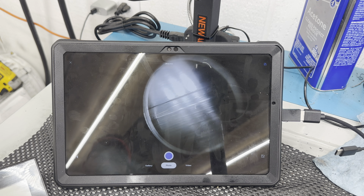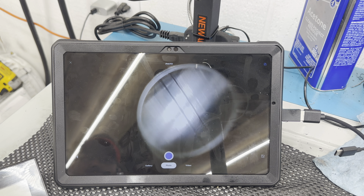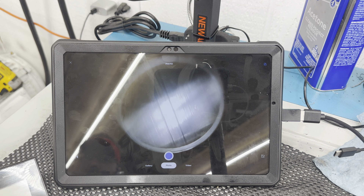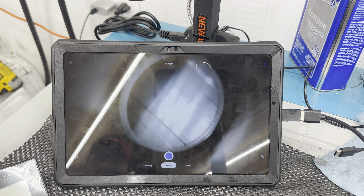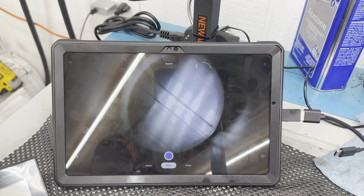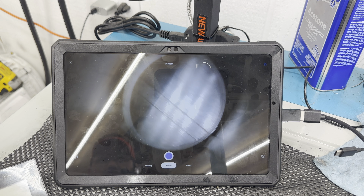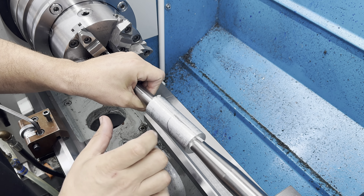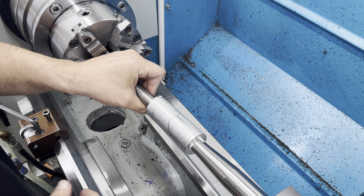Let's do our bore inspection — she's looking good, still looking good. Back it out 180 degrees. No galling, no pits, no bad spots in the lands. All right, let's get it in the lathe.